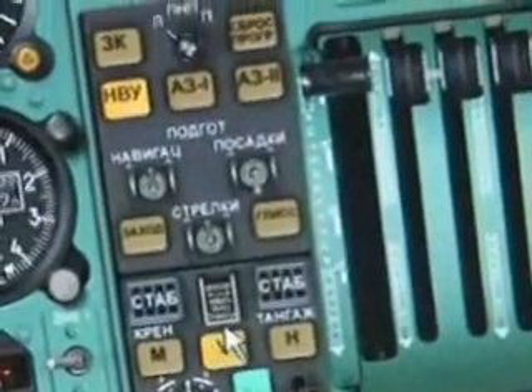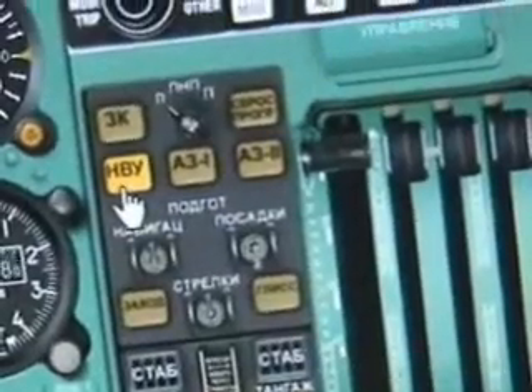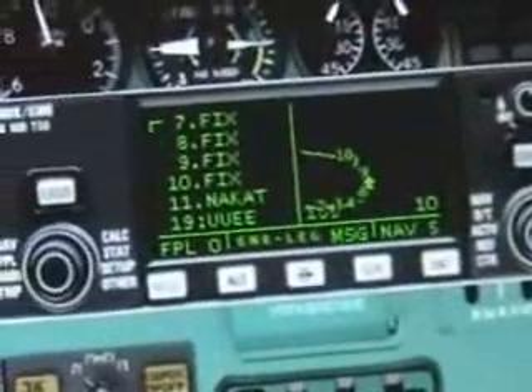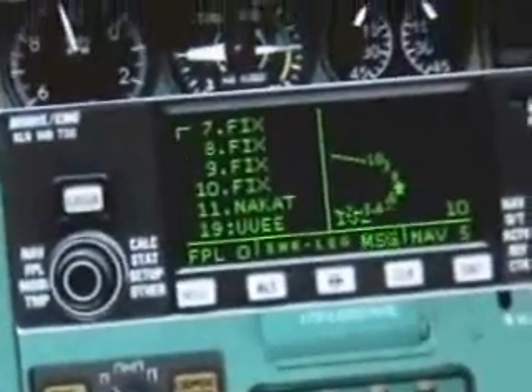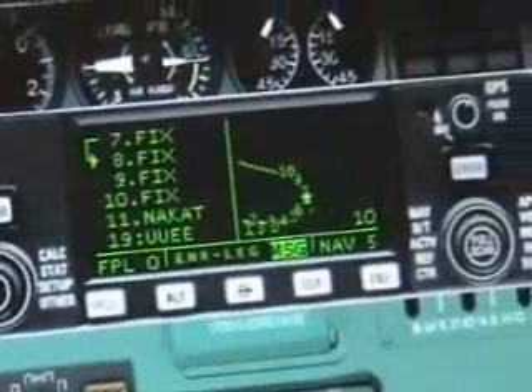I'm pressing V for velocity — I want to maintain my velocity. We've already got the flight director set, so it's already slaved to the GPS position. As you can see it's now going from fix 7 to 8, and will switch over to 9 soon.